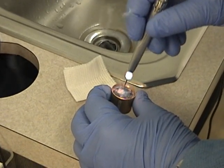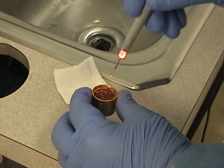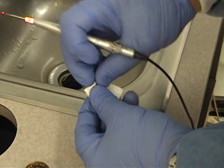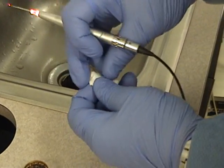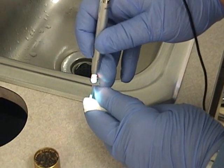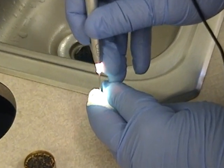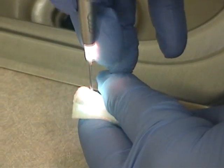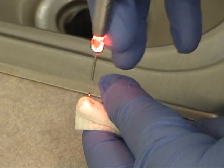We're preparing the tip — you've got to condition it. I roll it over and put it in my fingers like that, just to make sure it's going through the gauze, because this is how we're going to clean the tip. We get a little smoke going through, a little charring on the tip, and we are conditioned.